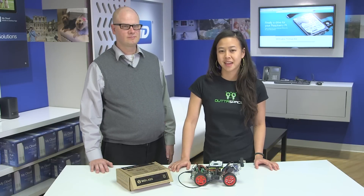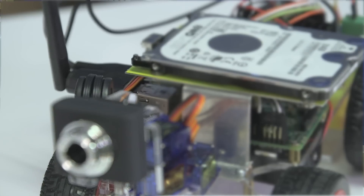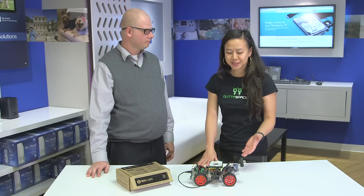Hi, I'm Connie. I work at WD Labs here at WD, and we're very excited to have Matt here today because he's using one of our flagship products to power his Pi Car, which is the WD Pi Drive 314. So Matt, tell me about what this is.